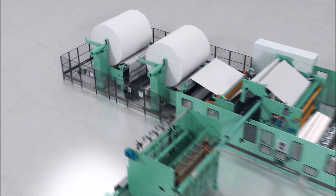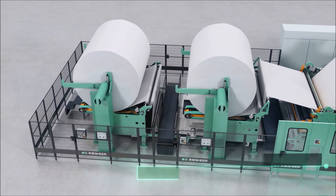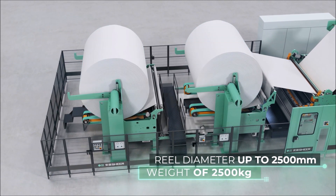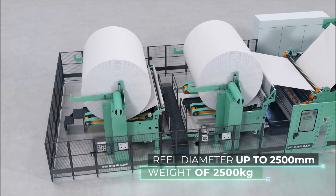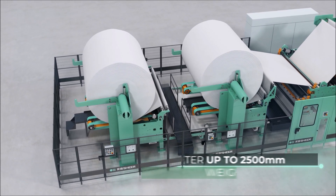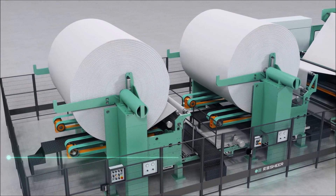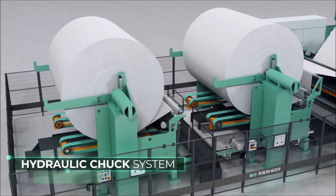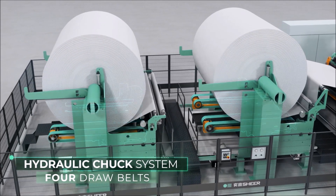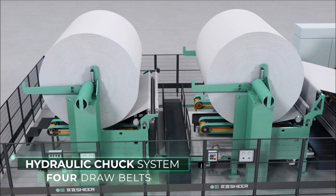The SW350 is equipped with two unwinders that can unwind parent reels with core up to a diameter of 2,500 mm and a weight of 2,500 kg. The reel is supported by a hydraulic chuck system and unwound by four draw belts, tensioned by two pneumatic cylinders and actuated by an independent motor.